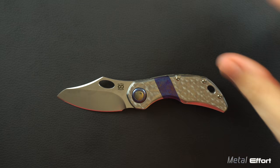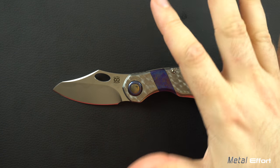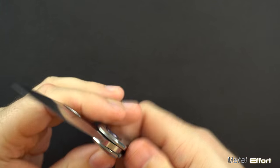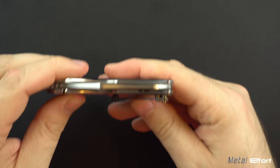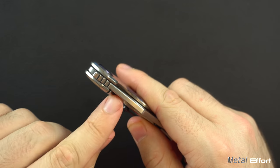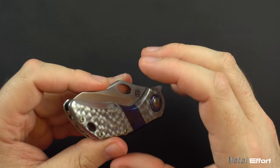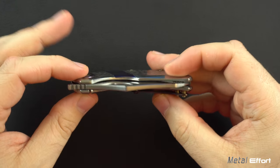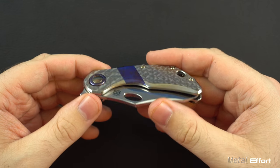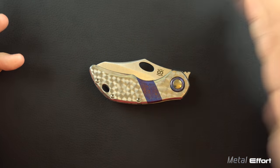Last thing in the decent section is the fit and finish. There is one small problem I'll get to which is keeping it out of the excellent category, but it's very close. Looking at the floating backspacer, you've got a perfectly centered blade, which is great. Lots of chamfering pretty much everywhere, except for one place that I'll talk about. It's just a very well-done, well put-together knife. There are very few gripes. You can tell this is a premium knife and that somebody who cared assembled it — very, very good work out of Olamic.